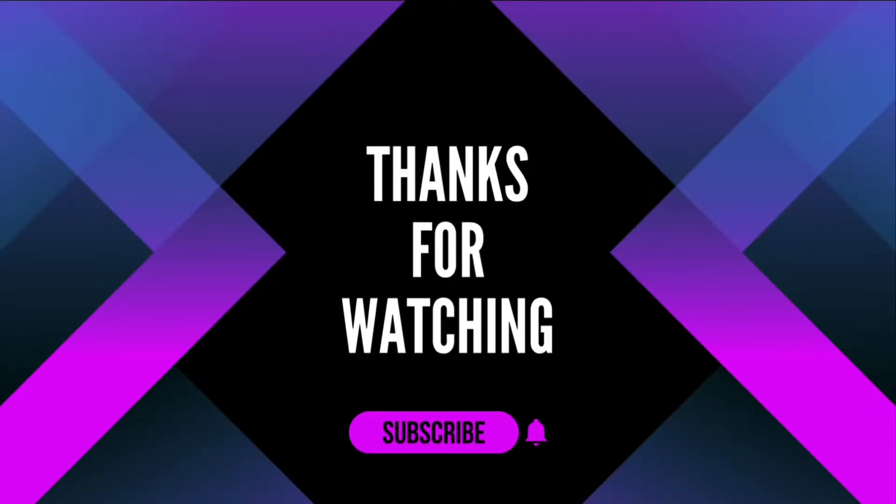Thanks for watching. Be sure to give this video a thumbs up and don't forget to hit that subscribe button. Bye bye.